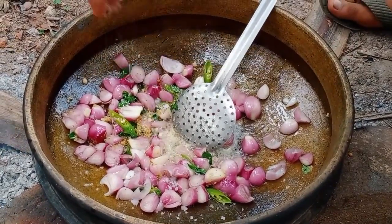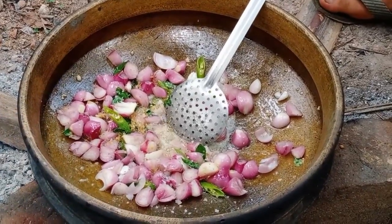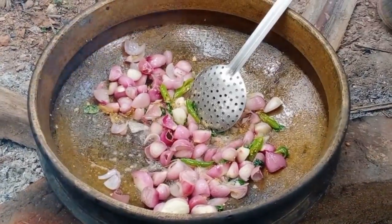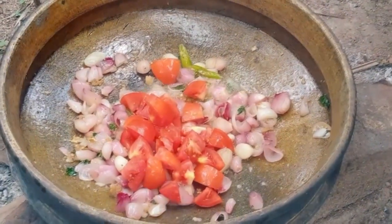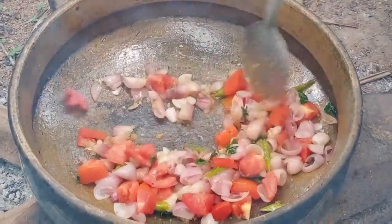Add 1 spoon of garlic. The chicken does not need too much garlic — just add 2 cloves of garlic. We will add the chicken to the meat.